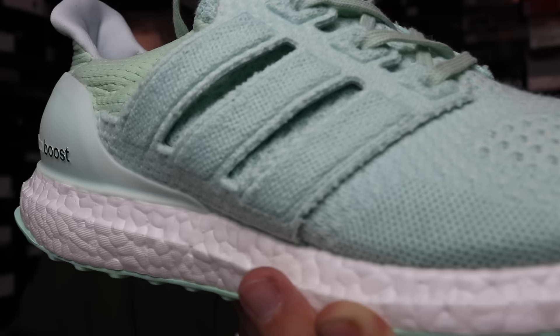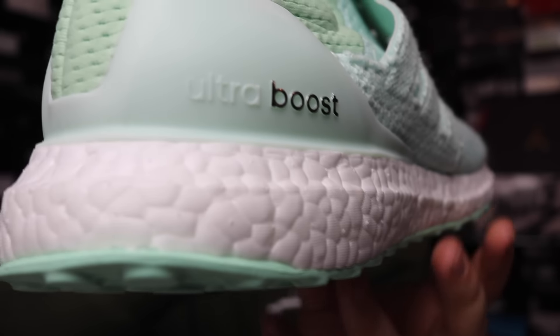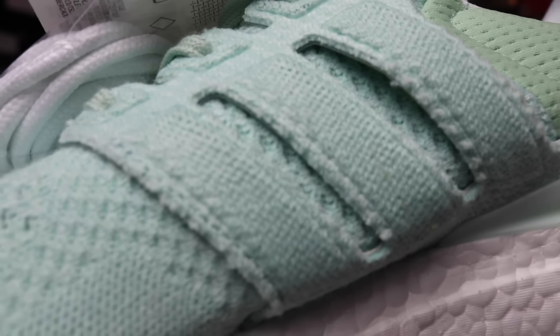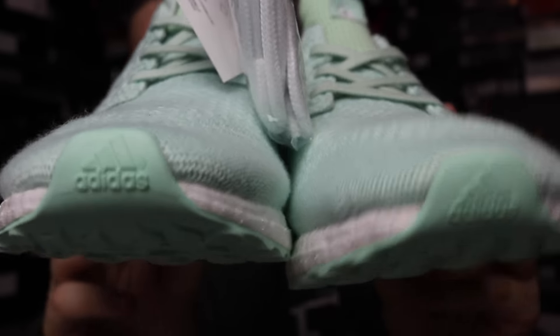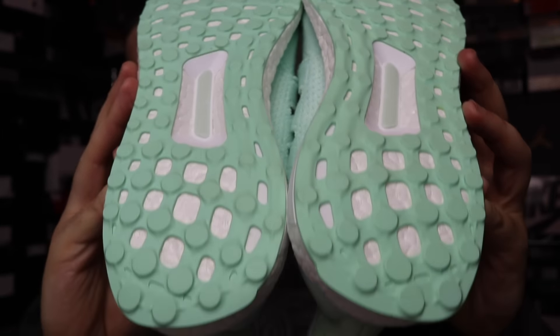Got that sole right there. So what do you guys think — are you gonna cop? Drop a comment below and let me know. In my opinion they're fire. I'm gonna need these ones.